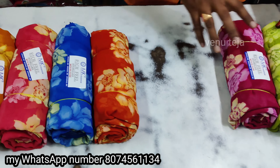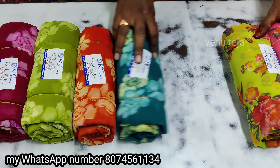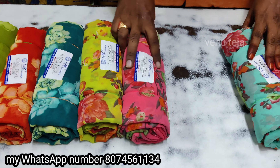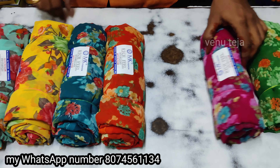Hi friends, welcome back to Benita's Online series. In this video, we love this daily washable series. I love this channel for this one — I love that daily washable series. It is very nice and it is great.